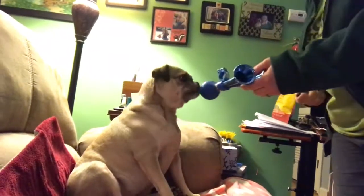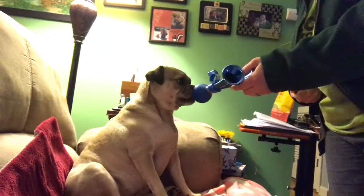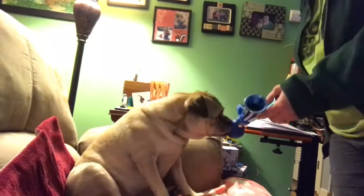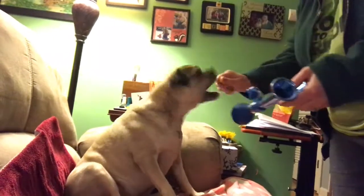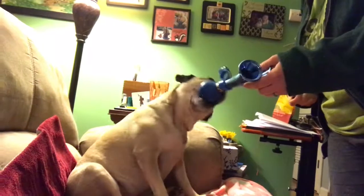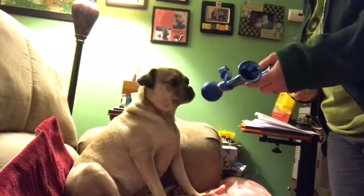That was good. Can we get it again? Oh you almost honked it that time. Can you squeeze it? Get it really big. Yes! Good girl! Can you get it? Oh good girl! She squeaked it that time. I don't know if you could hear that on the video but she got it. Yes! Good girl! She bit down that time. That was really nice.